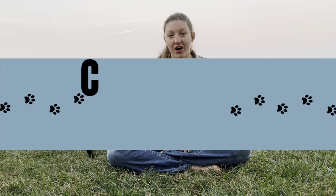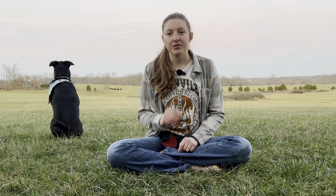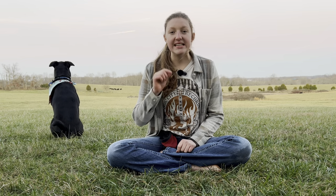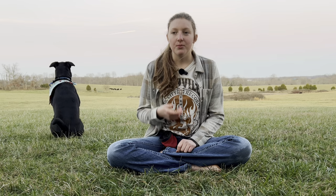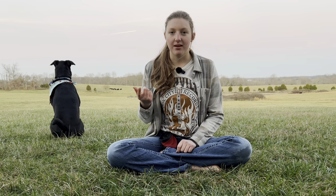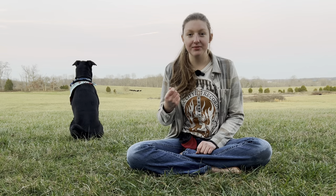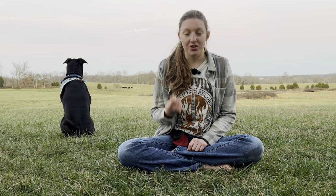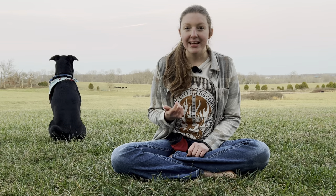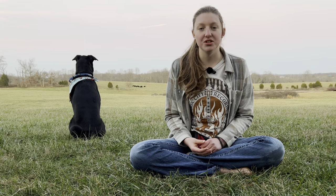This game is called the Collar Grab Game. And before I begin, I want to point a few things out. Notice how I said game. You may be wondering, why am I playing a game with my dog? I just wanted to train my dog. And the reason is that game-based training is the easiest way to train your dog, and it makes their training into a game. They learn so much faster.